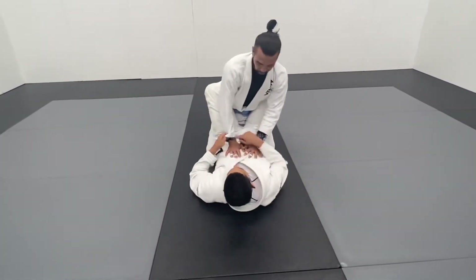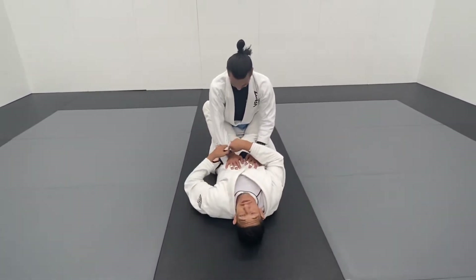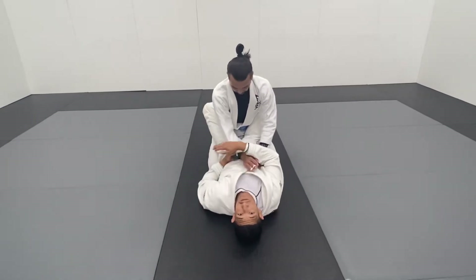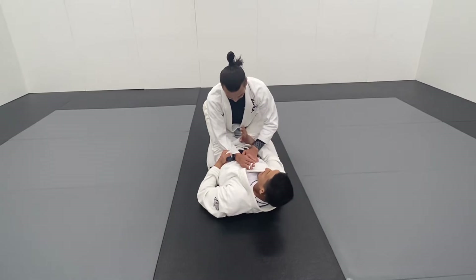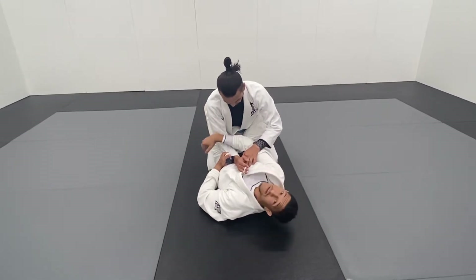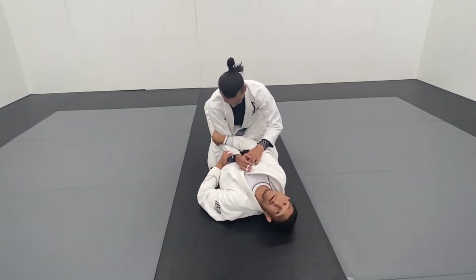Here are the details. I'm looking for a punch grip on this side. Notice I'm closing my elbow, keeping this very tight to me. The other hand is going to always swim under his arm and try to reach as much as you can, all the way behind the elbow.